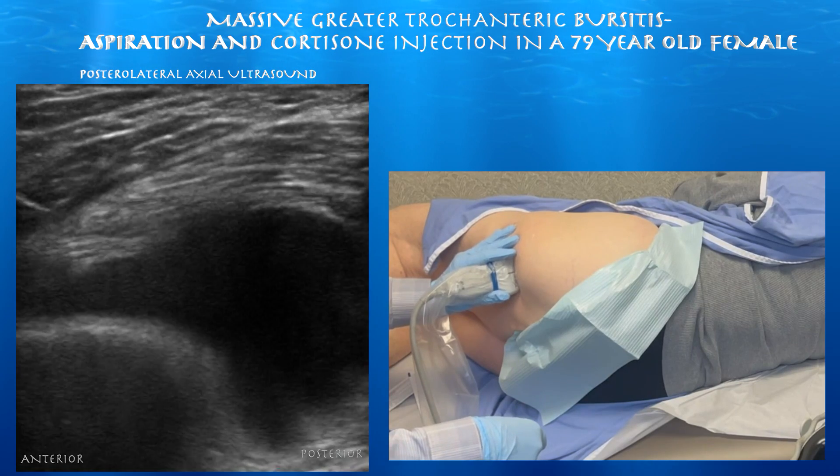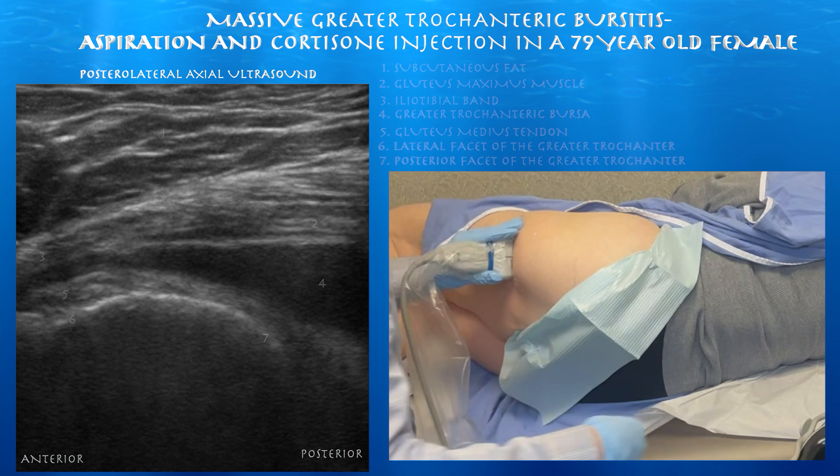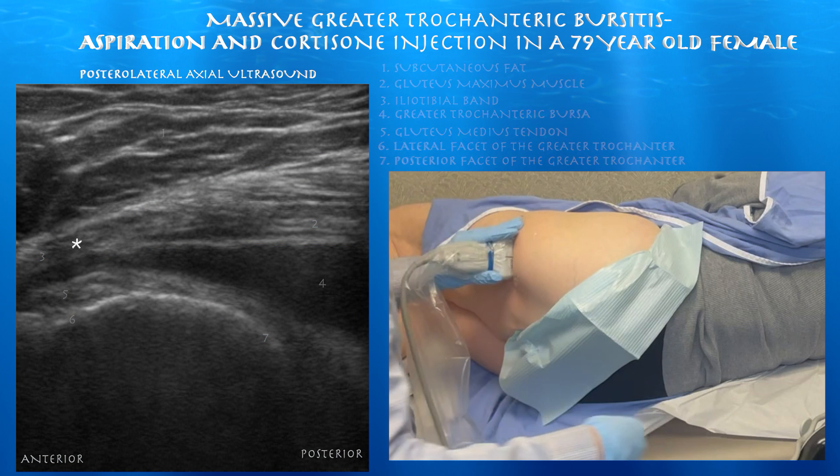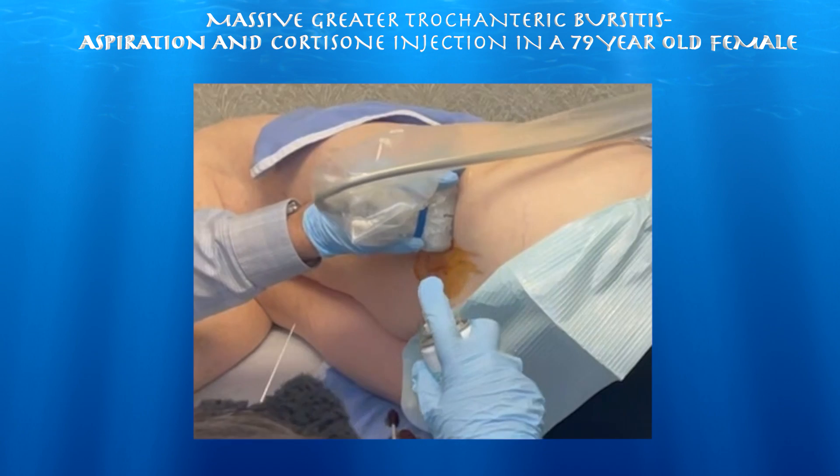Here we are looking at the lateral hip. You can see this essentially massive greater trochanteric bursitis with an extremely large bursa underneath the iliotibial band, between that and the gluteus medius tendon.